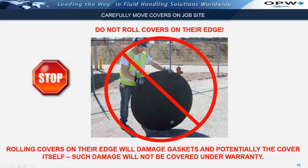It is important to handle covers properly while they are on the construction site. Most importantly, do not roll covers on their edges when moving them across the tank pad. Rolling covers on their edges will damage the gaskets and potentially the cover itself. Such damage will not be covered under warranty.